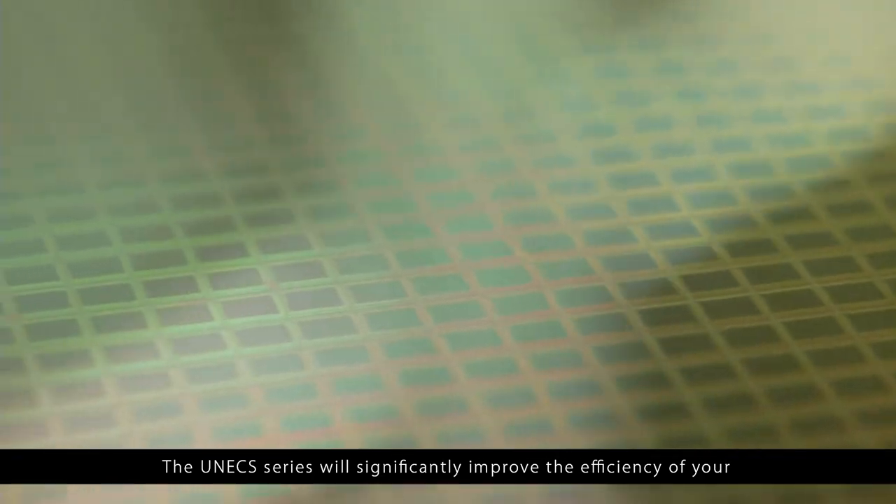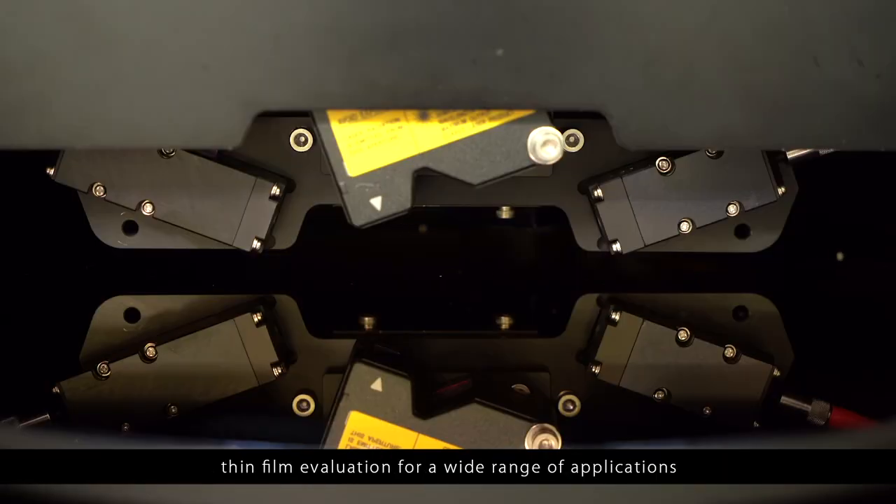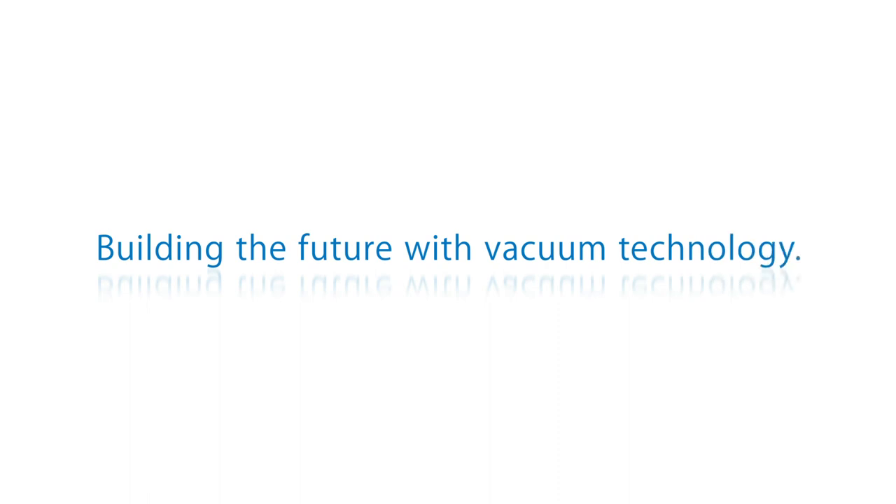The UNEX series will significantly improve the efficiency of your thin film evaluation for a wide range of applications. Building the future with vacuum technology. AllVac.